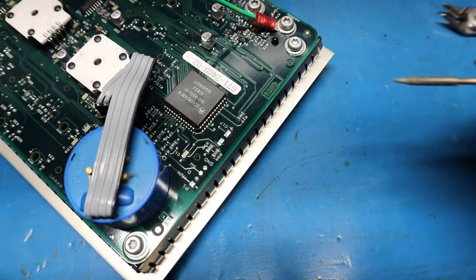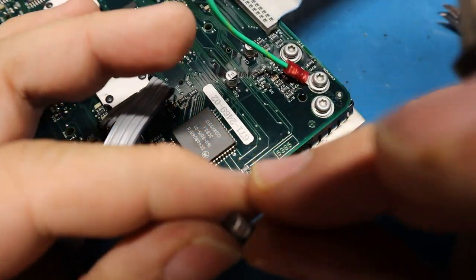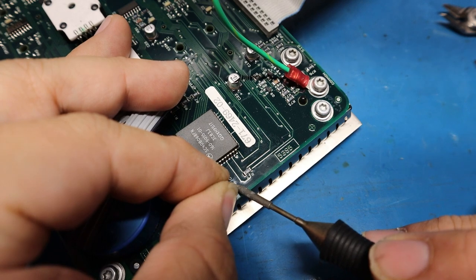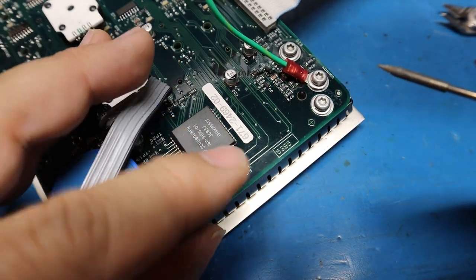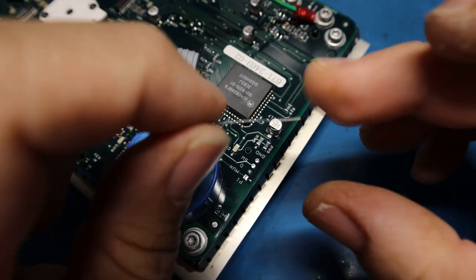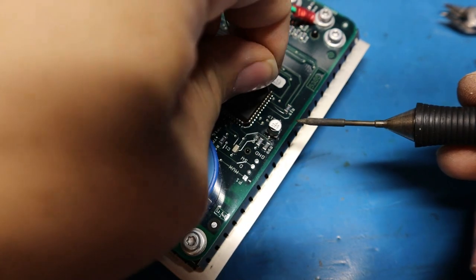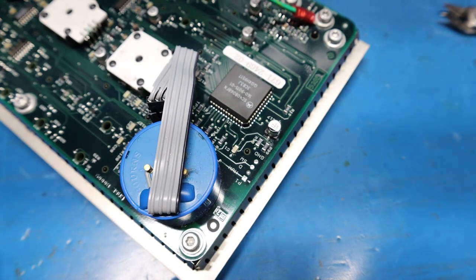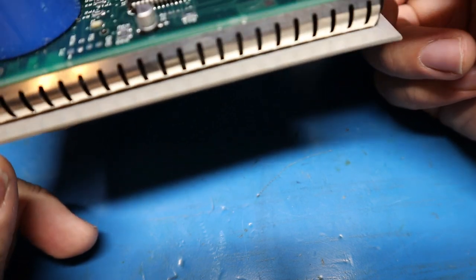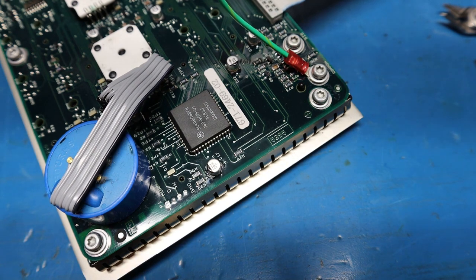Now I'll install the new cap. I'll just do one side to show how quick and easy this is. Position the capacitor right there, make sure it's flat and lined up, then apply solder to the other lead, then do the first side again — there you go. Clean the flux off and you're done. See how it sits nice and flat, not lifted off the board. Then just do the rest of the capacitors the same way.